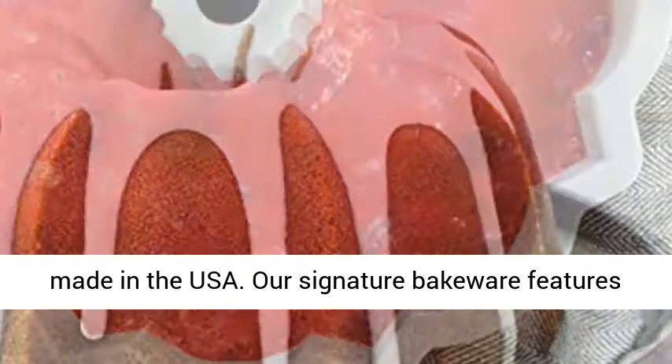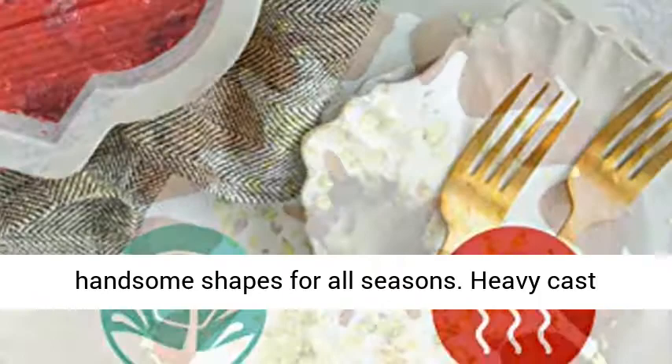Our signature bakeware features handsome shapes for all seasons. Heavy cast aluminum ensures uniform baking and browning to enhance our unique and beautiful designs. Click the link in the description to get this product today at the best price.